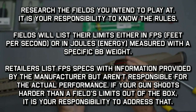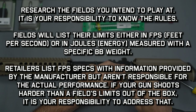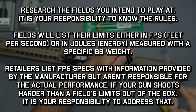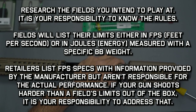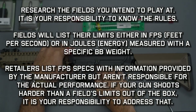If you purchase a gun brand new out of the box, retailers will try to list FPS specs based on what's provided by the manufacturer, but ultimately retailers aren't responsible for the actual performance. If you get a gun that shoots harder than what the field permits, that's on you to address. I would highly recommend you verify the specs before you go out and play, either using your store's chrono or seeking a local tech to verify for you.